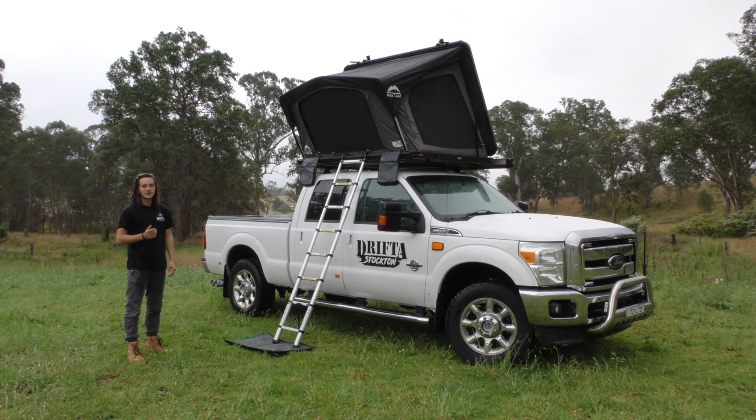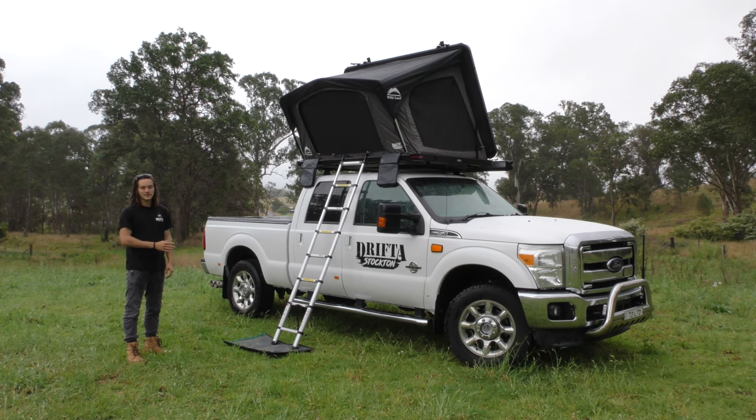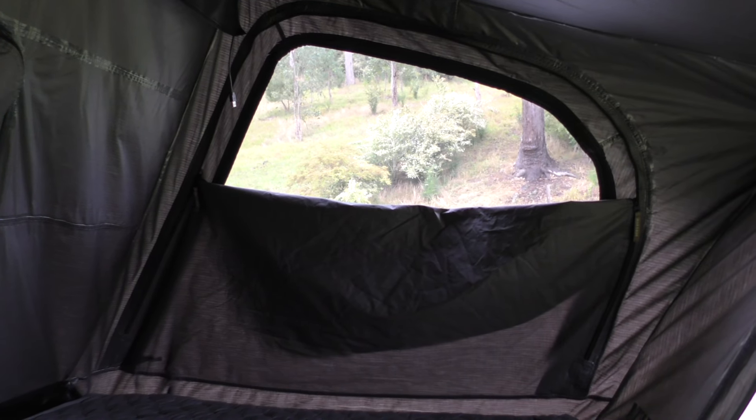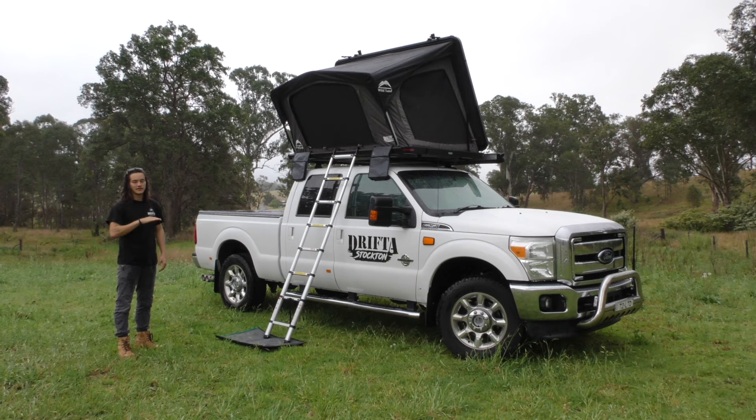All three of these windows have got a super fine strong mesh on them that'll keep all your mosquitoes and midges out. The inside waterproof liner can also be zipped halfway down to allow airflow in while keeping privacy on the inside.